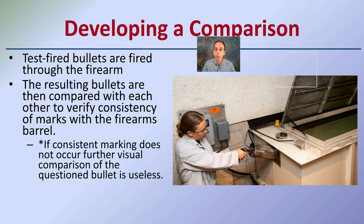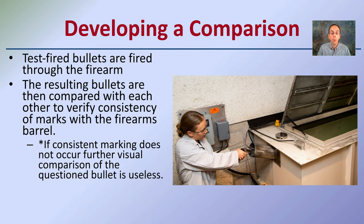Now, developing this comparison — how do we know a bullet was fired from a particular gun? You want to test-fire bullets through the firearm. The resulting bullets are then compared with each other to verify consistency of the marks within the firearm. The gun from the suspected crime is taken and bullets are fired through it. In order to minimize damage to the bullets so they can be used for comparison, they are fired into a long tub of water. The bullet goes through the same process in the gun but doesn't impact anything that would deform it.